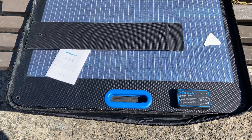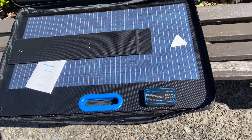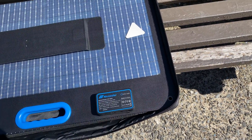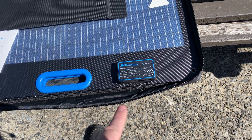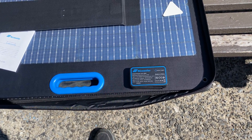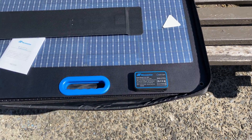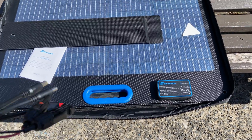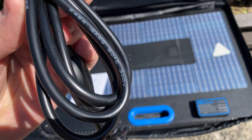Let's see what wattages it has. One of the questions to ask is: can it do all three ports at the same time? Can it do laptop charging together with charging a battery bank together with charging a cell phone? Maybe we'll test that here or in another video. Let's look at all the functionalities we have.